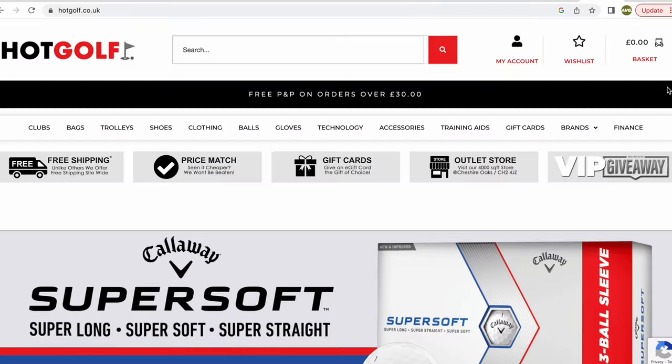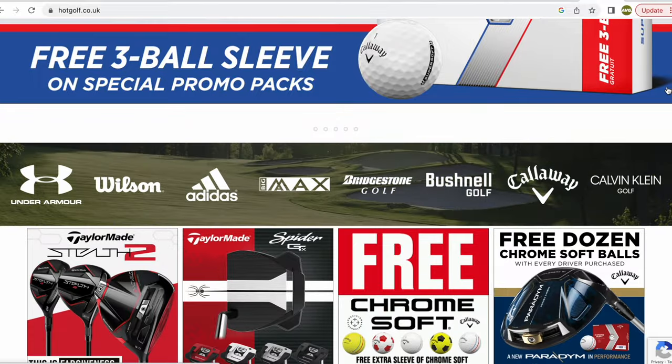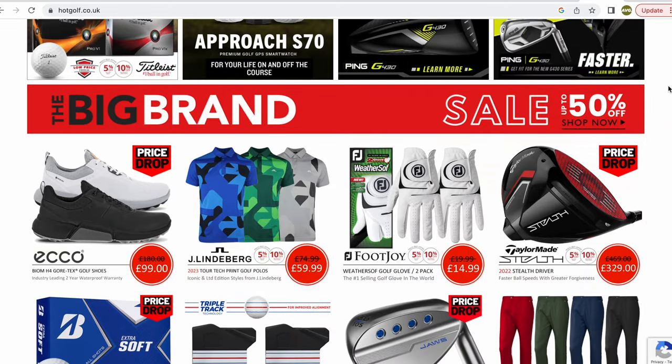Today's video is brought to you in partnership with Hot Golf, the online golf mega store bringing you the hottest deals in golf, including the clubs featured in today's video. Find the link to the Hot Golf website in the description below. Now, before we get to the ball data, I'd like to hear from you — would you be guided by what you try based on the category a brand puts a club in, or do you pay no attention and try everything? I firmly believe a lot of golfers avoid certain clubs based on manufacturer targeting.